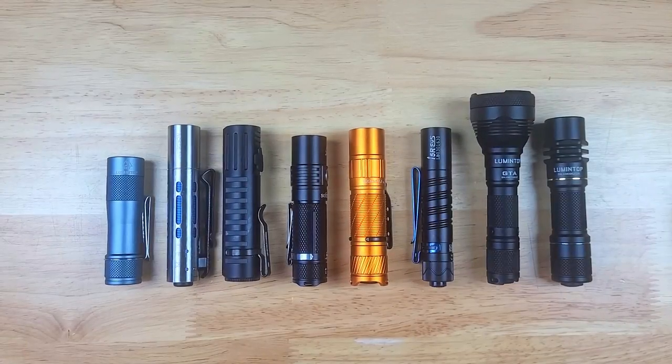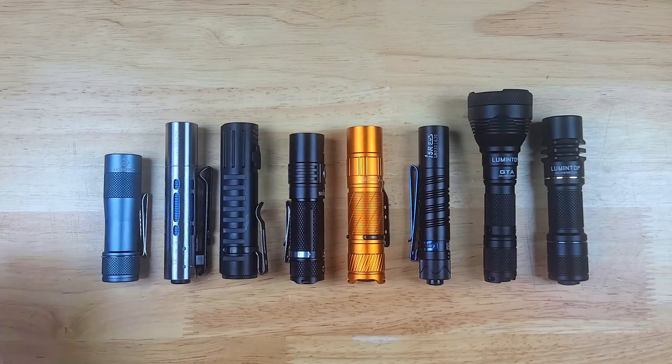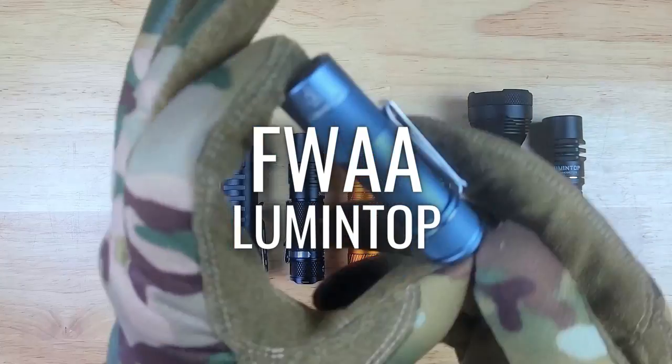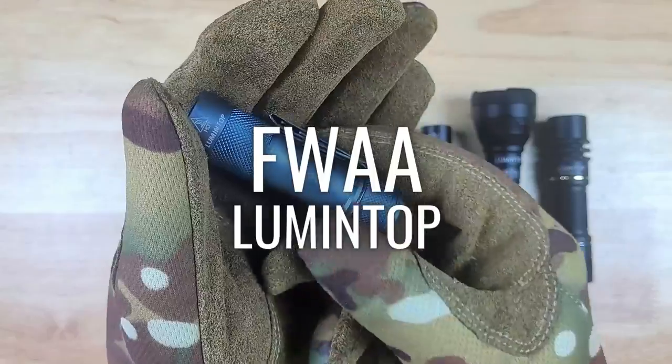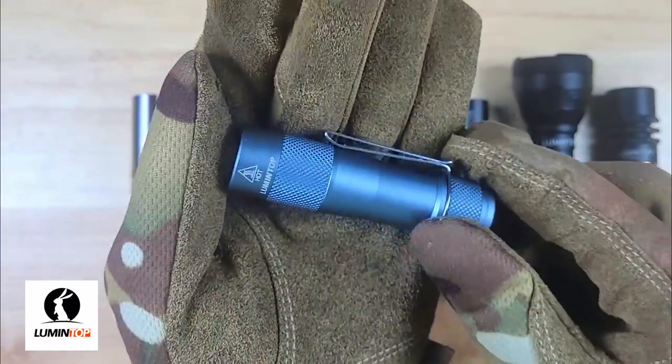We're going to be checking out eight different lights in this video, and if you want to jump to a particular light, there's timestamps in the description and also links to purchase these lights, which will help me grow the channel as well. We're going to start off with what many enthusiasts consider to be the best value 14500 EDC flashlight currently available, and after spending a few weeks with it, I can definitely see why.